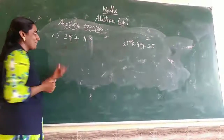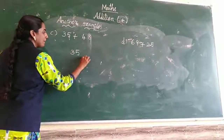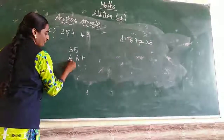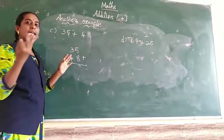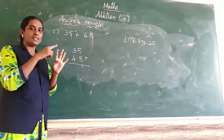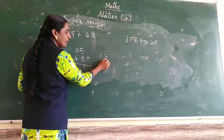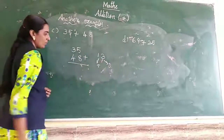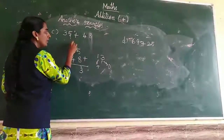C sum: 35 plus 48. What is the ones place? 8. Tens place? 4. Ones place numbers: 5 and 8. 5 in the mind, 8 in the fingers. 5 after: 6, 7, 8, 9, 10, 11, 12, 13. So 13. Ones place value is 3 — write 3 in the ones place. Tens carry-over is 1 — write it as the carry number.